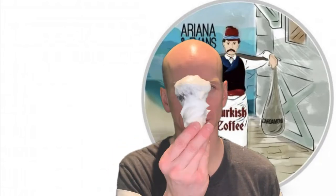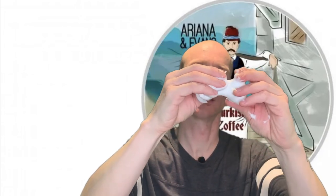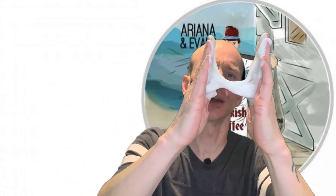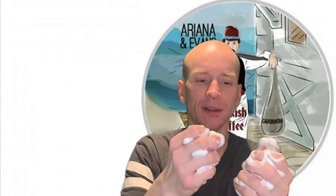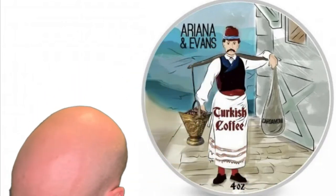Let's do the consistency test at the end here. You can see it's got the same quality as the other soaps we've been looking at — very creamy, very slick, and gives a very good glide. Maybe that's the best lather I have had in my videos so far. Ariana and Evans, Peter Sharkalis, who makes the soap — you rock.